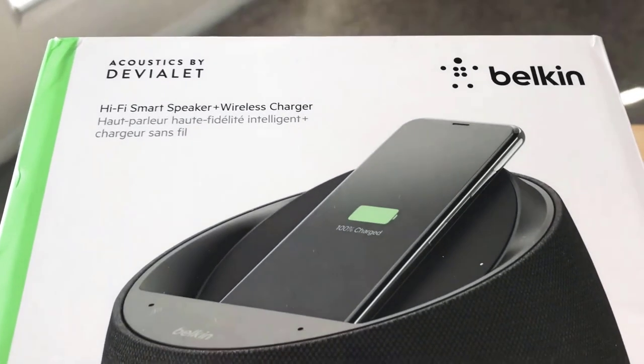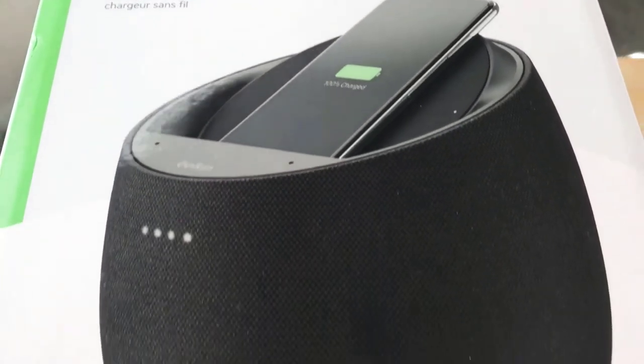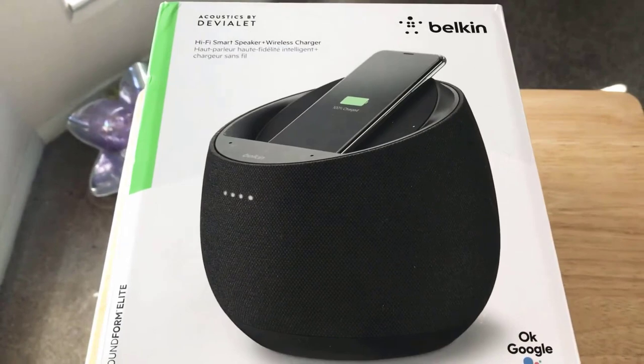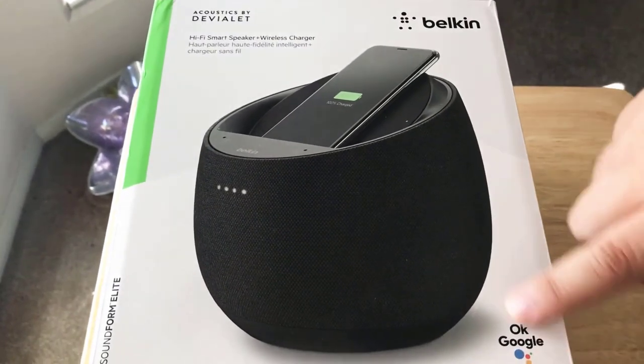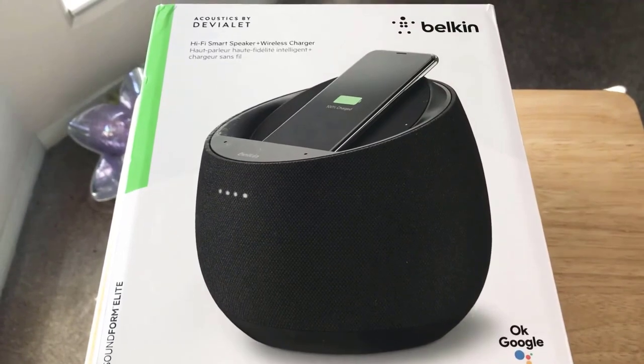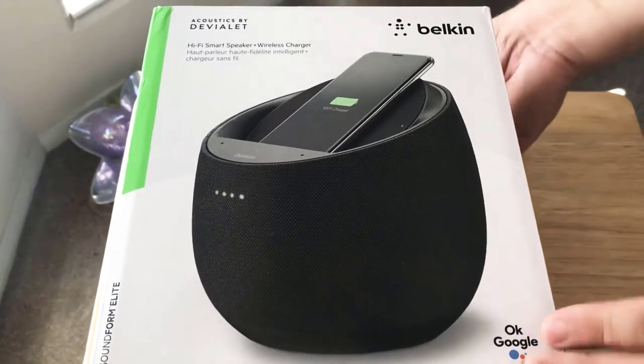Today we're taking a look at and unboxing the Belkin Acoustics by Devolet Soundform Elite. It also comes with Google Assistant technology and wireless charging for your smartphone. So it's like three devices in one, but it probably does a little bit more than that. We'll go into the box right now.